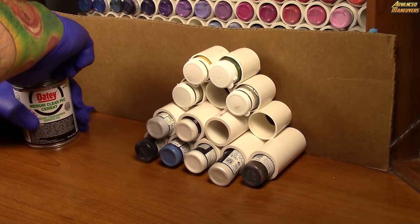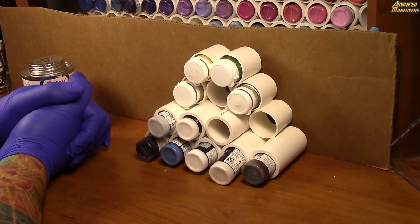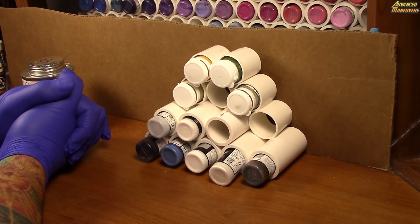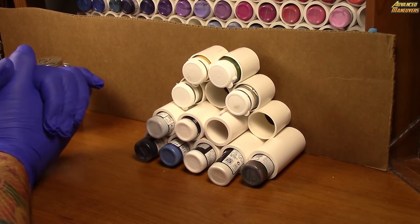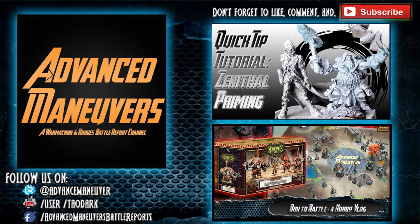So once again guys, if you enjoyed this, hopefully you can build a few PVC paint racks for your friends, and hopefully Advanced Maneuvers can, like the paint rack, grow with you as you grow as an artist. Thanks for tuning in. If you enjoyed this Advanced Maneuvers hobby content, don't forget to like, comment, and subscribe and let us know what future tips, tricks, and hobby materials you'd like to see. Don't forget — it just takes one brushstroke to keep getting better.